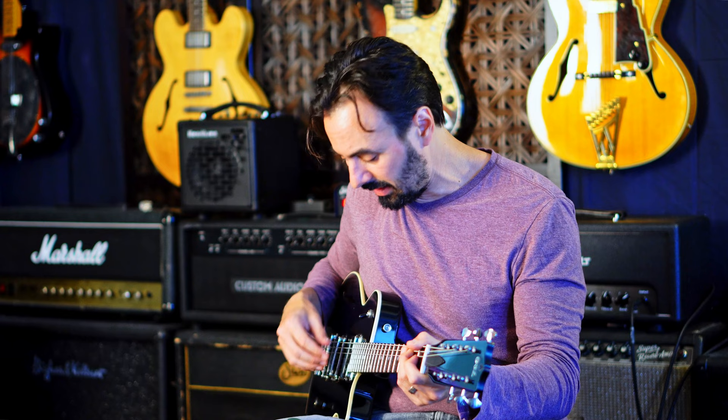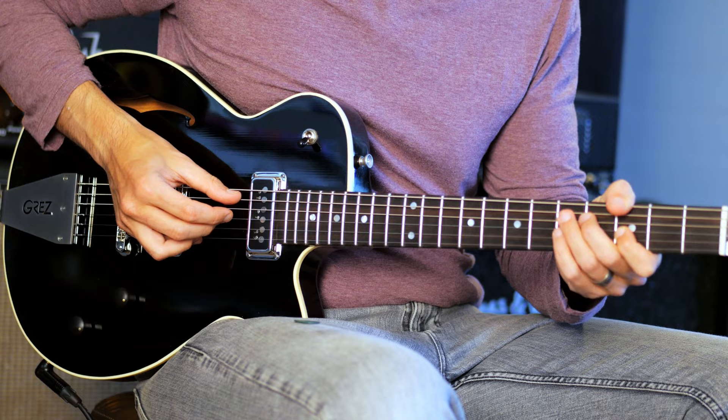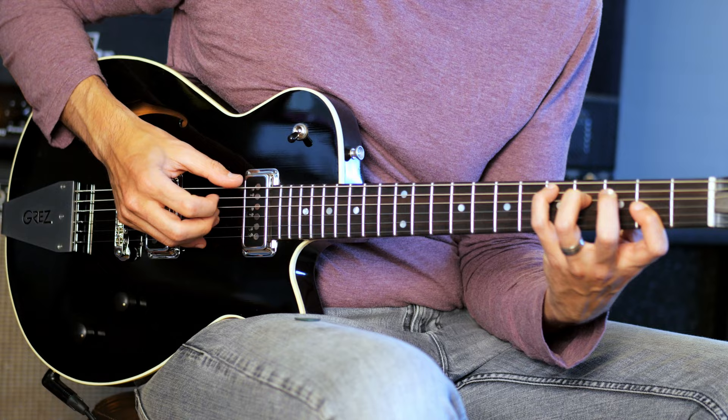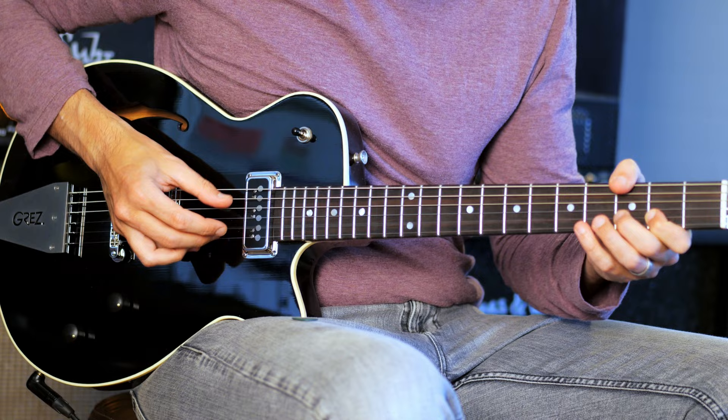Super versatile guitar — really does everything from nice cleans to just saturated tones. Kind of like a 335. Here's a clean tone with a lot of reverb to play maybe ballads or something like that.